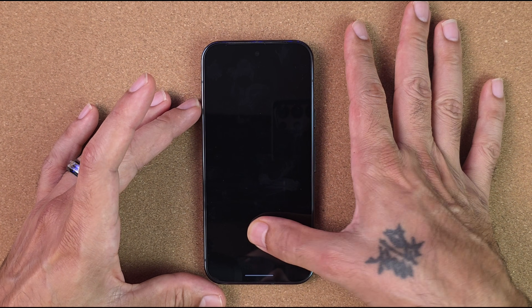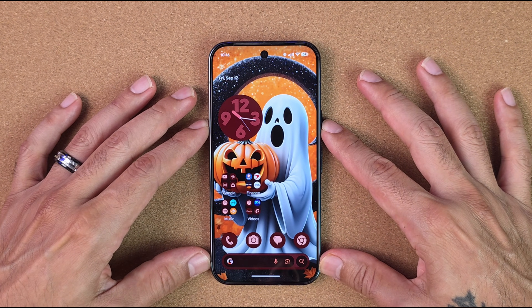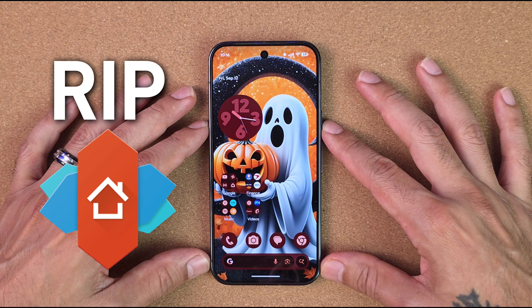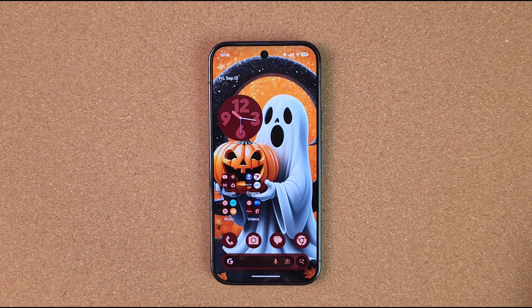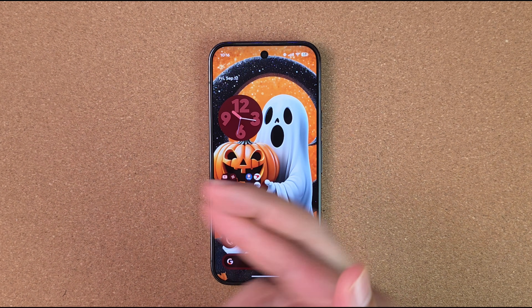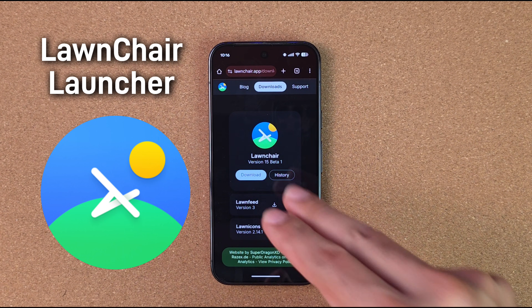Now that Nova Launcher is out of the way — RIP, it might be going away unless other developers pick it up, let's keep our fingers crossed — there's another fantastic option, and that option is going to be Lawn Chair Launcher.